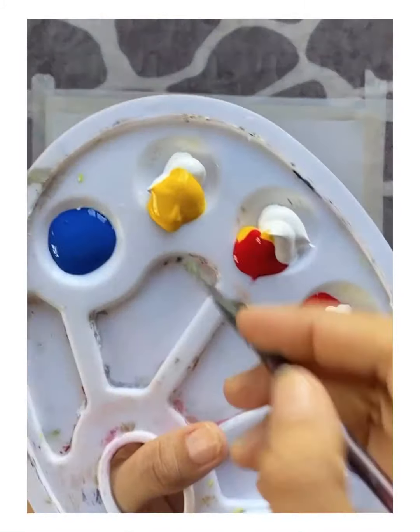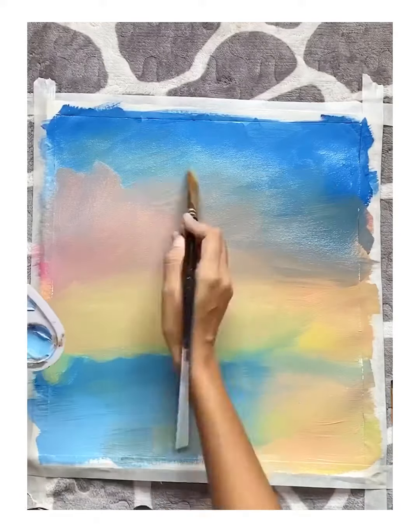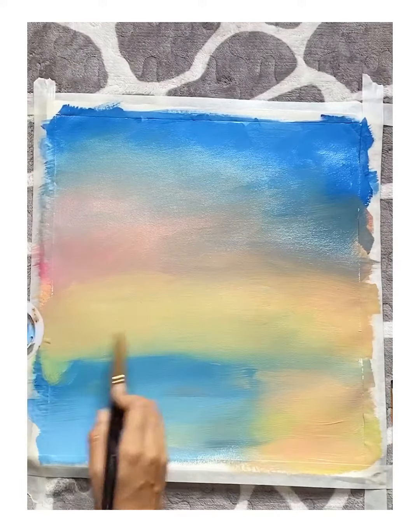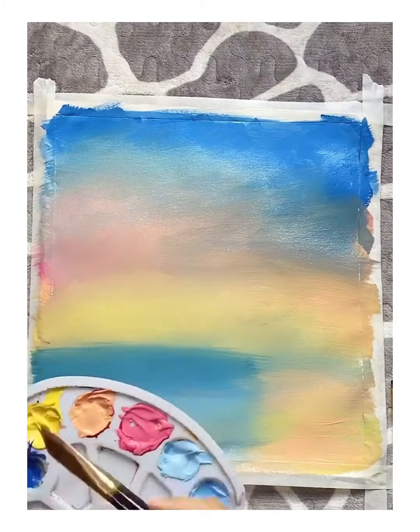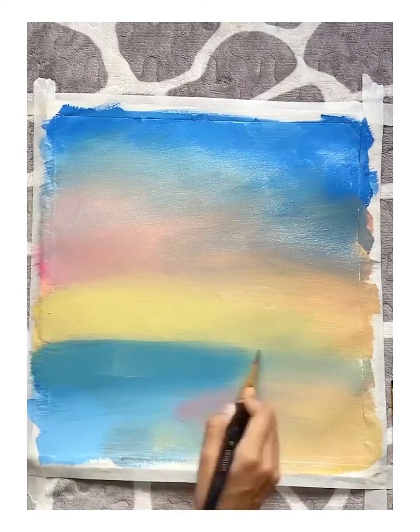Here I am blending the colors. While blending the colors, one must blend from lighter to the darker colors because it will be easier to blend. You can see there I have used yellow color and then some light orange, then light red, then light blue, and at last I have put on some darker blue. In this way it is easy to blend and easy to make it smooth.